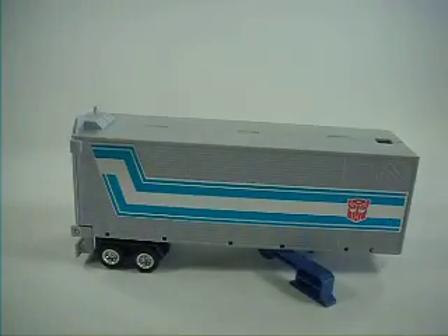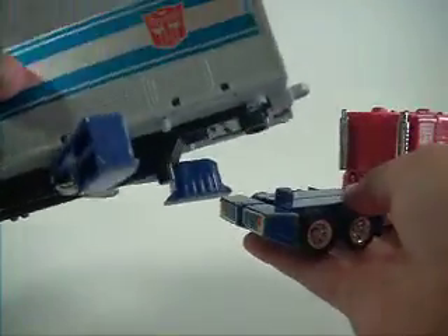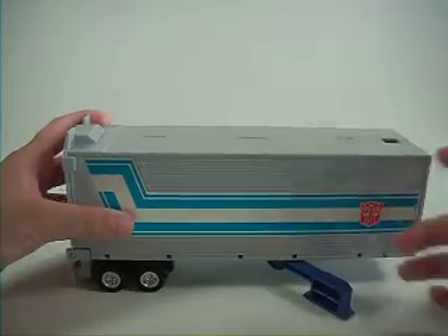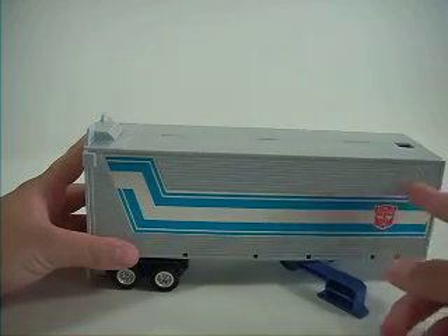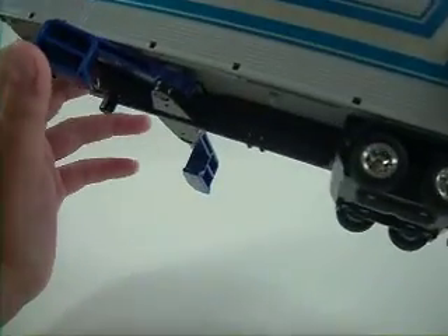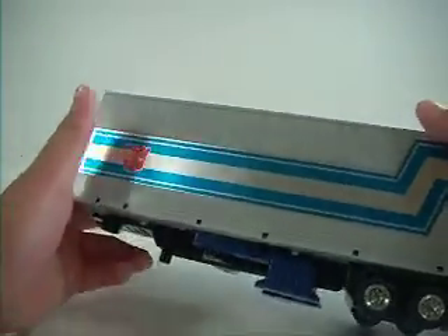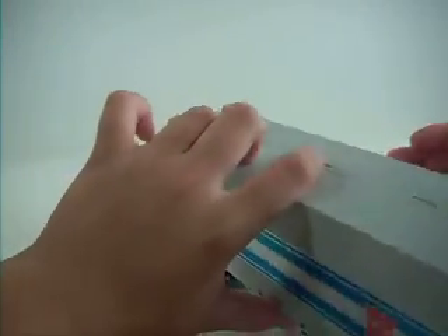Now onto the trailer. You just hitch them together — take that tab and put it into that hole, no locking. Basically a normal gray trailer with this thing — I don't know what that's called — and a nice Autobot symbol here. Some stuff here, nice rubber wheels again. They say 'desert dog formula' or 'formula desert dog' — same thing on both sides.